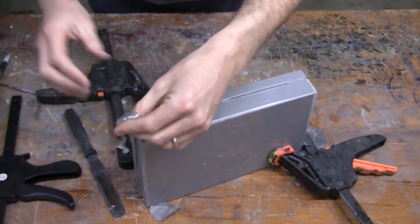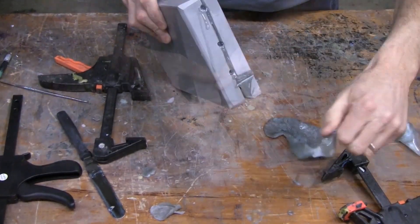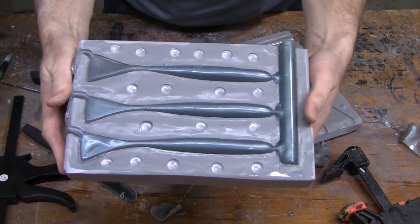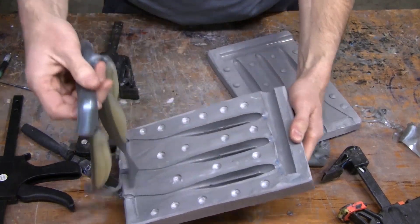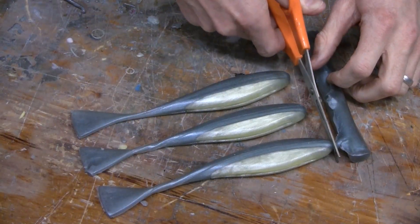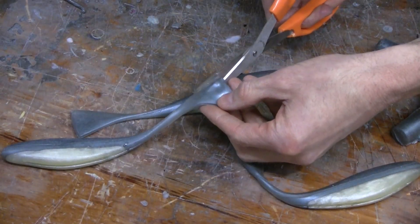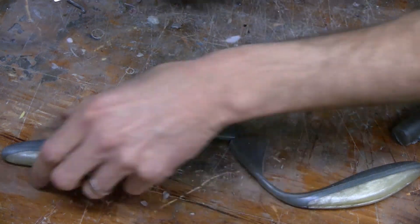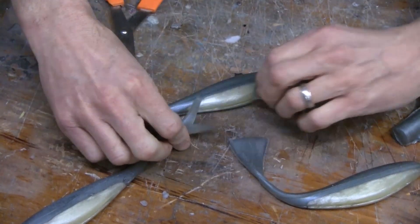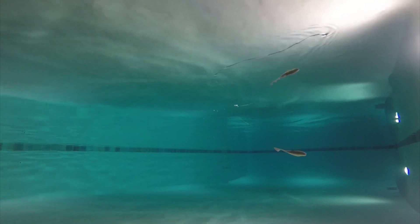Once the plastic is cooled, we're ready to demold. We remove the clamps, separate the mold, and we have our first parts. Now we're ready to trim them and water-test them to see what they look like in the water using different shapes and tail designs.